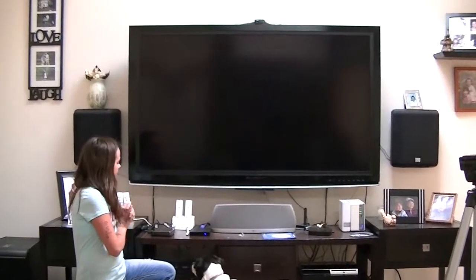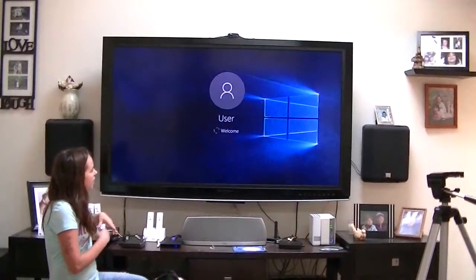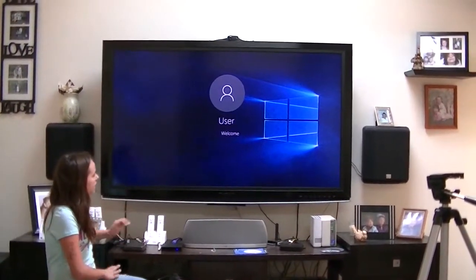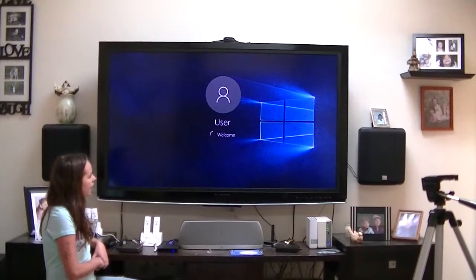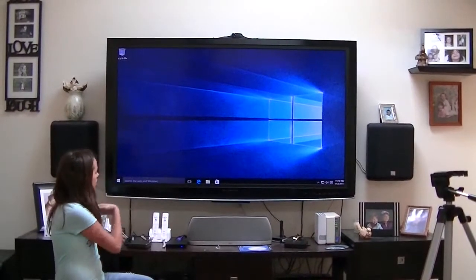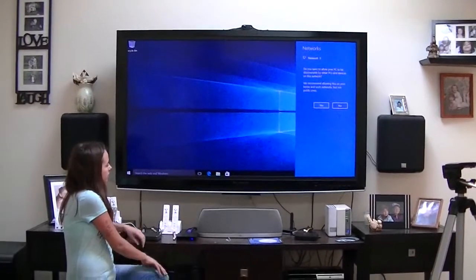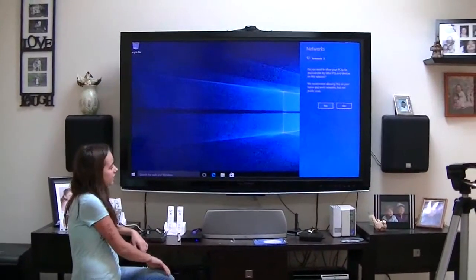I'm going to be showing you my Transmart box. I just pressed the power button — it's turning on. I just got this today in the mail. So this is what my Transmart looks like.